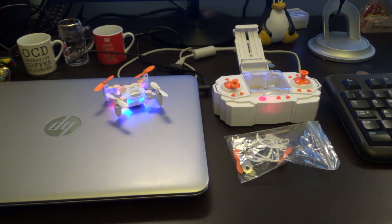That was an initial look at this Rabing Foldable Drone. Once I get my head around it, I'll post some more videos and see how I get on from there. Thanks for watching, see you all later.